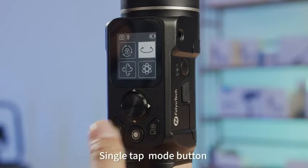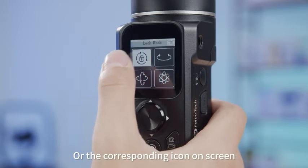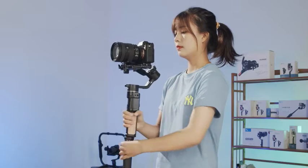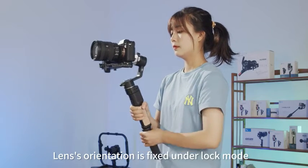Single tap the mode button, or tap the corresponding icon on the screen, to enter lock mode. In lock mode, the lens orientation is fixed.